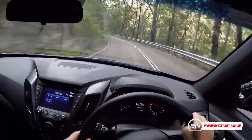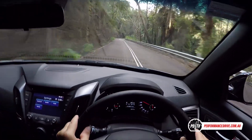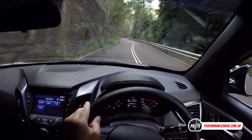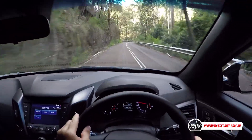It handles well though — the chassis feels pretty stiff. There is a bit of body roll, but what you get in return for that is a pretty good ride. So over this bumpy road it's pretty smooth.